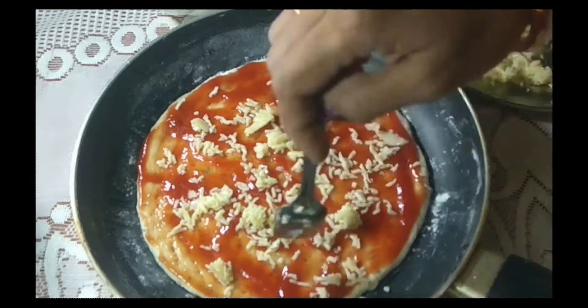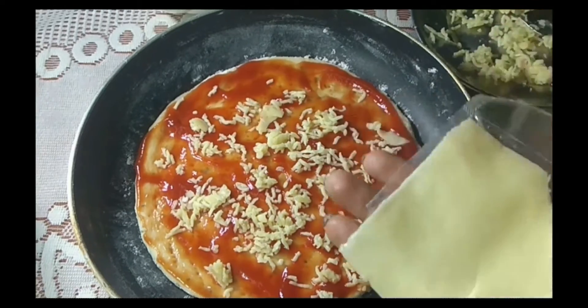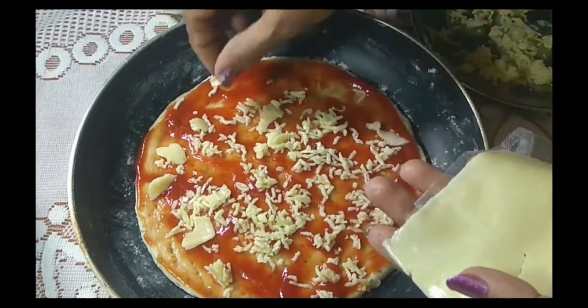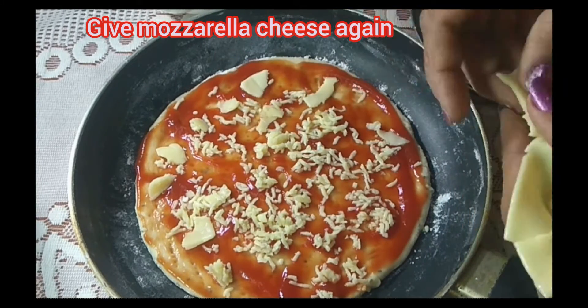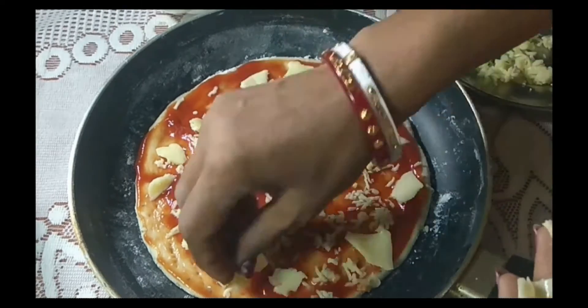I'm going to put it on the blue. This is the design of our product.